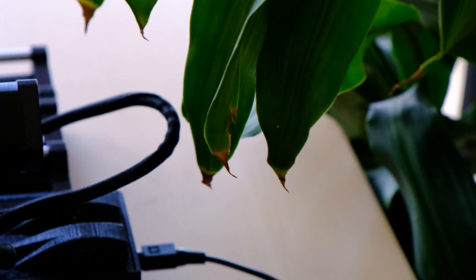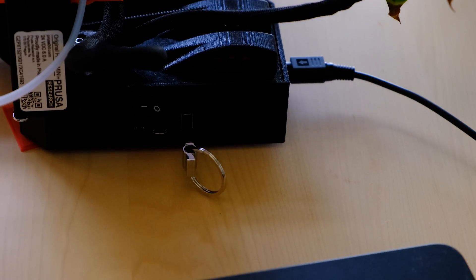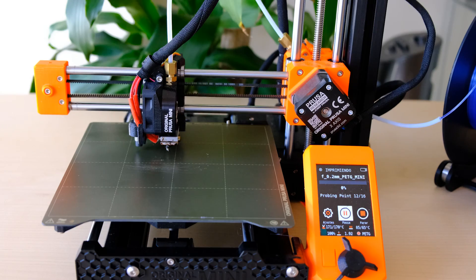La electrónica es la Buddy, hecha por la gente de Prusa con los TMC2209. Además del silencio — ya veréis luego — también nos incorpora el sensorless homing, el no tener finales de carrera, lo cual ahorra componentes y hay menos cableado. Contamos con el mismo autolevel que tenemos en la MK3S Plus y que funciona muy bien. El sensor final de filamento es una opción opcional que podemos incluir o no.